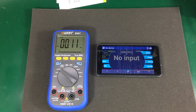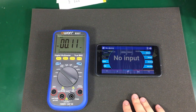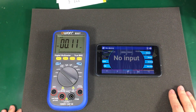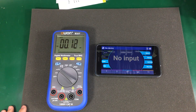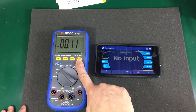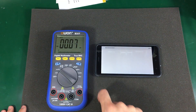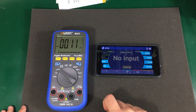Now I'll quickly show you the Android app, which is pretty similar to the iOS app. They pretty much have the exact same functionality but differ in implementation, probably due to the limitations of each platform. It's quite simple to connect to the meter — you just need to activate the Bluetooth, then search for a device.